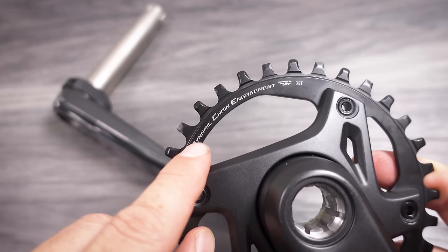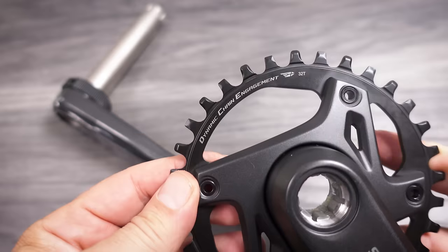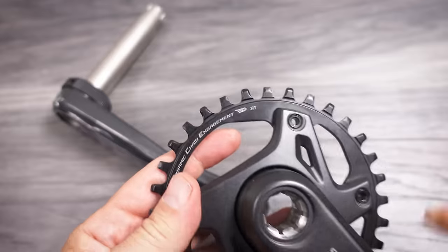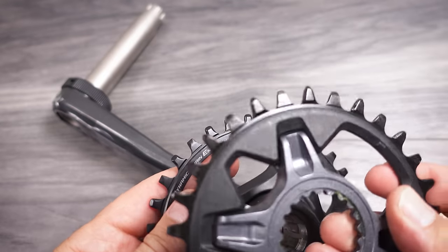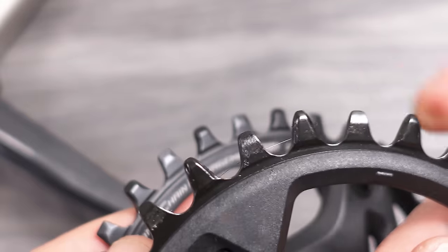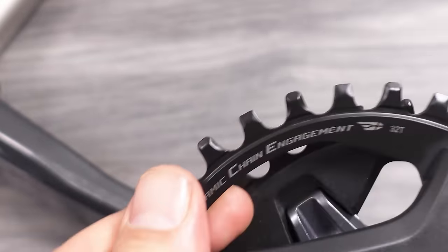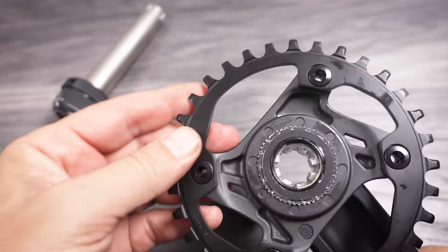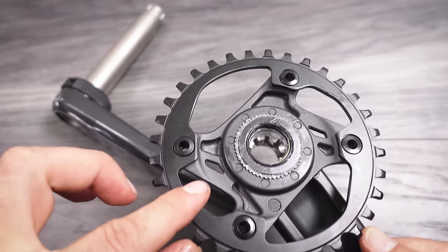Also on the chainring, you're going to see 'Dynamic Chain Engagement,' which is pretty much their way of saying this is a narrow-wide profile. Do not confuse this with the 12-speed narrow-wide profile of their chainrings, in which the teeth are a bit thinner and also a bit taller than this. The chainring is made completely out of steel and is installed on the spider with the four bolts.